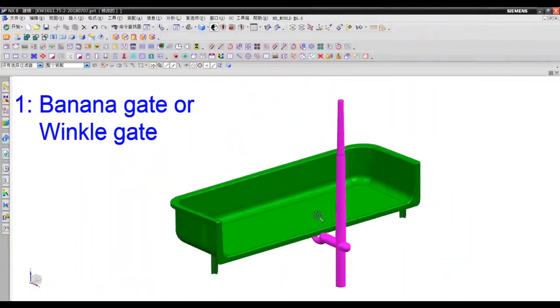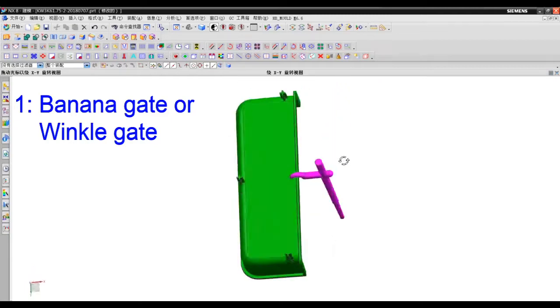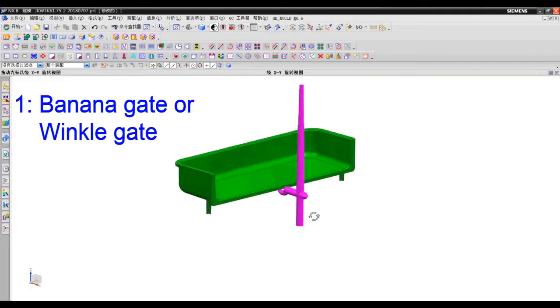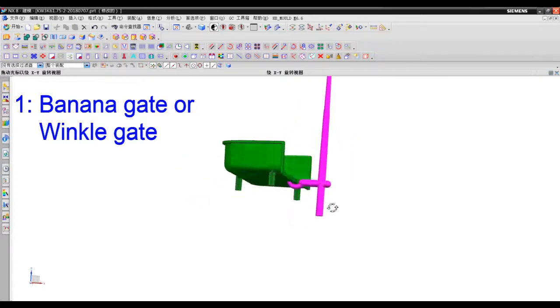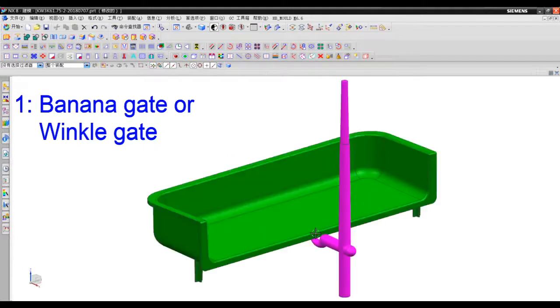Number one: banana gate. Some European countries call it winkle gate, especially in the UK.